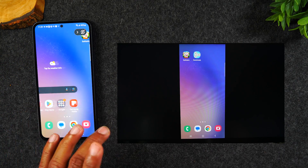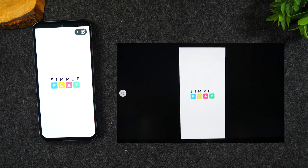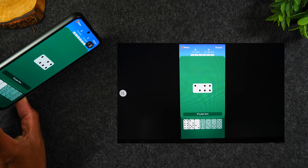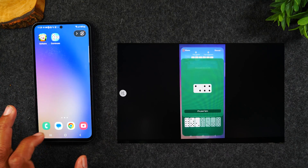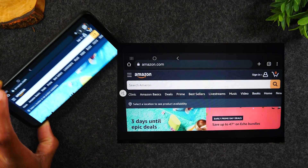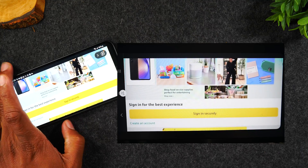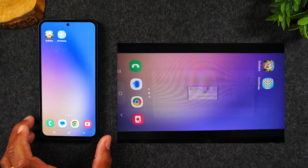Now anything I do is going to show up on the TV. If I go to this domino game, it's going to show my full gameplay on the TV. If the app supports the landscape position, it will rotate on the screen, but this app doesn't, so it didn't rotate. If I were to go to the internet — Google Chrome — and go to Amazon, if I rotate the phone, it's going to rotate on the screen and allow me to take advantage of all that real estate. That's just a quick snapshot of what it looks like to mirror your screen to the TV.